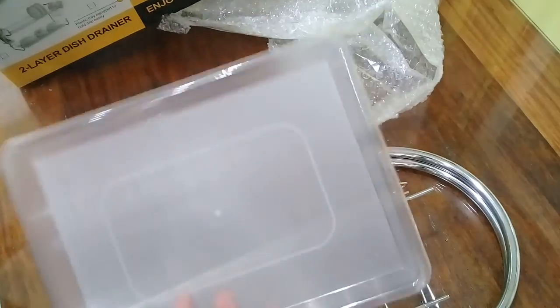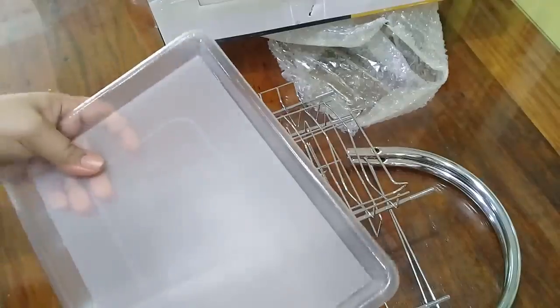Ito na. Ito yung sa ilalim — parang tray, sa drain. Plastic tray.